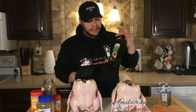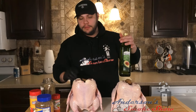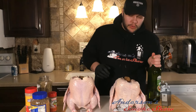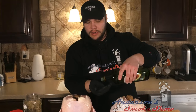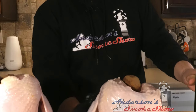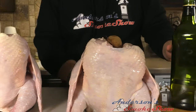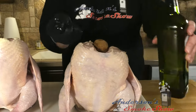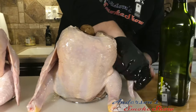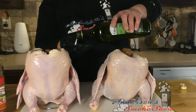I want to go ahead and baste these a little bit with some avocado oil. I've rinsed and dried these chickens off with some paper towel. I just want something to crisp up the skin a little bit and a base for the seasoning to stick. I'm not going to go too crazy, just pour a little bit of this in my hand. On to the next one.